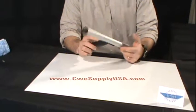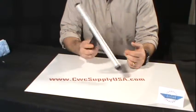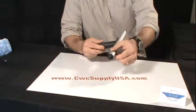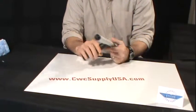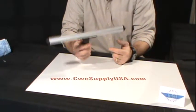This is the Ettore Pro Plus Fixed T-Bar. It is constructed of an aluminum bar with plastic end plugs, with a handle that's plastic with a rubberized molded grip for comfortability.